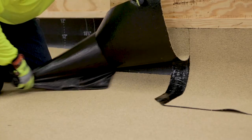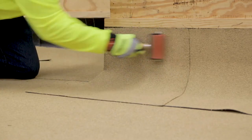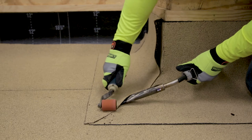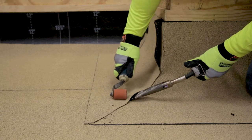Remove the release film and, using a hand roller, roll the cap flashing in place while applying even pressure to the entire surface. Apply heat from a hot air welder to the overgranule area of the flashing. The use of modified roofing cement is also acceptable in this condition.